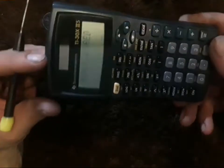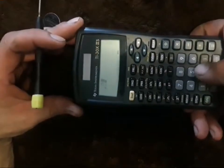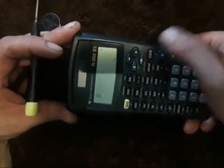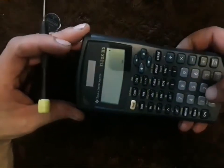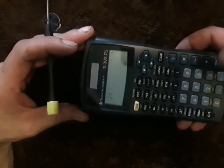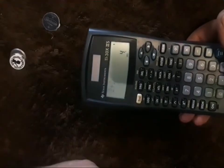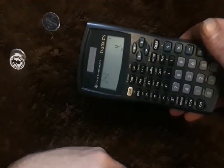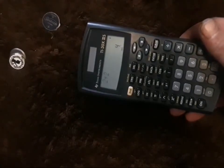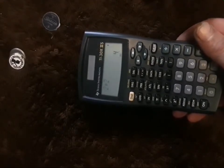Look at that — it says 'memory cleared!' So if you're having trouble with your TI-30X2 calculator, realize that even though it's solar powered, there is a battery and it may need to be changed. If you've learned anything, feel free to like the video and subscribe to my channel for all new weekly content. Thanks a lot for watching — take care!